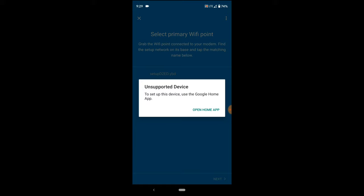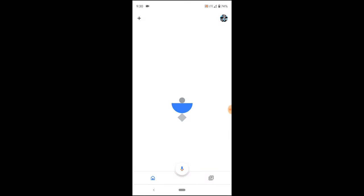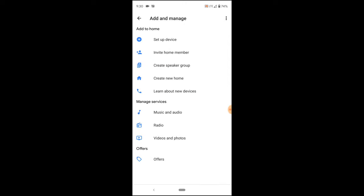Unsupported device — so you don't even use the Google Wi-Fi app. We have to use the Google Home app. All right, that's learning for me. So let's set up the device.